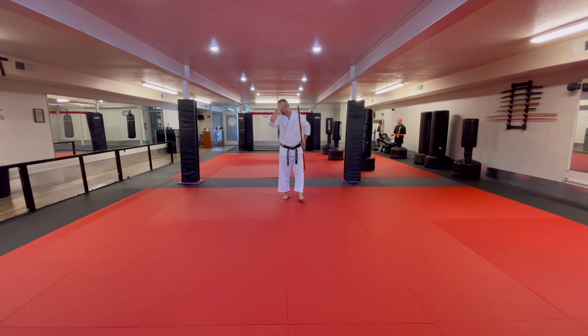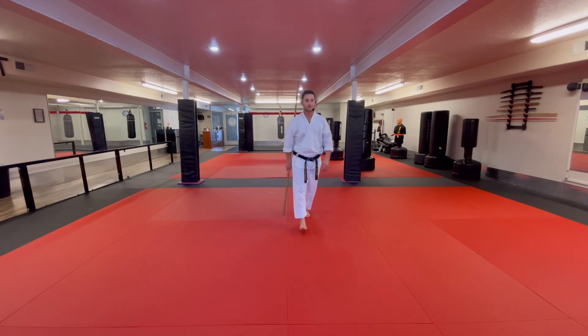So those are your step-by-step instructions. And if you notice, it follows the same exact foot pattern as your Taikyoko Shodan without any weapon whatsoever. This is going to be the same foot pattern for pretty much all of your weapons, including the kamas and the nunchucks, when you're doing Taikyoko Shodan. Great job guys, keep practicing. Have a nice day.